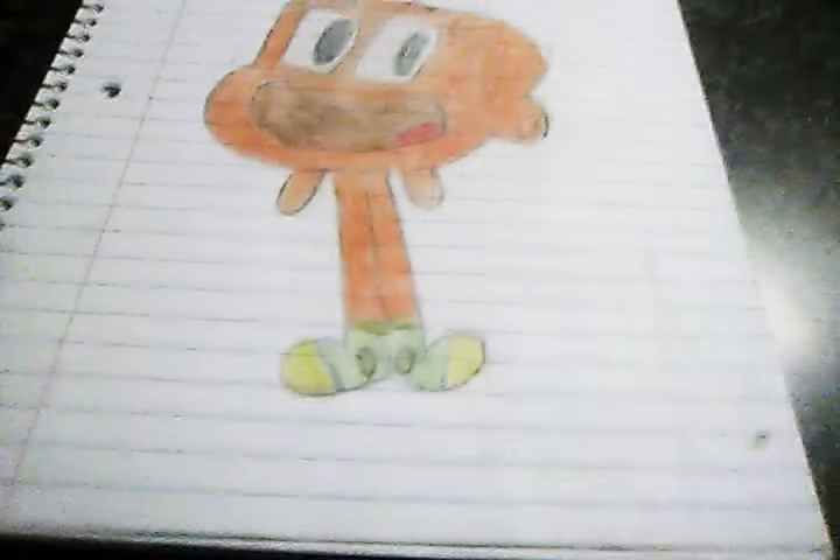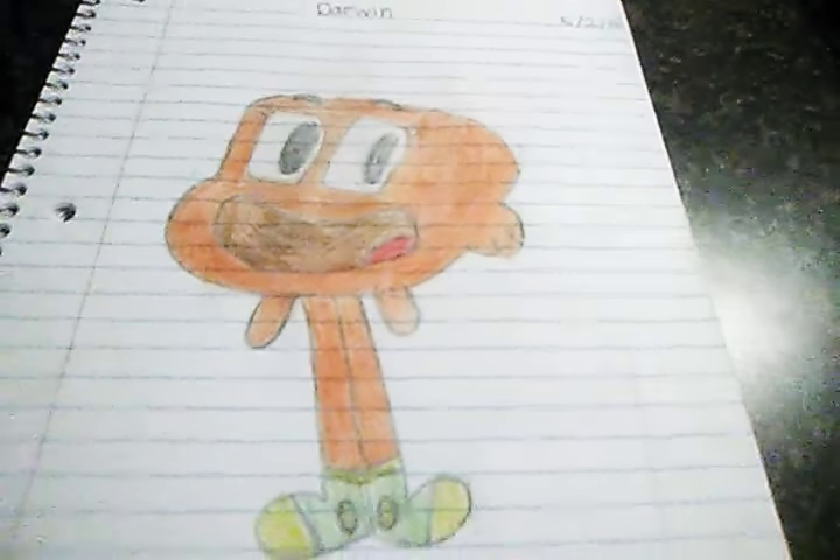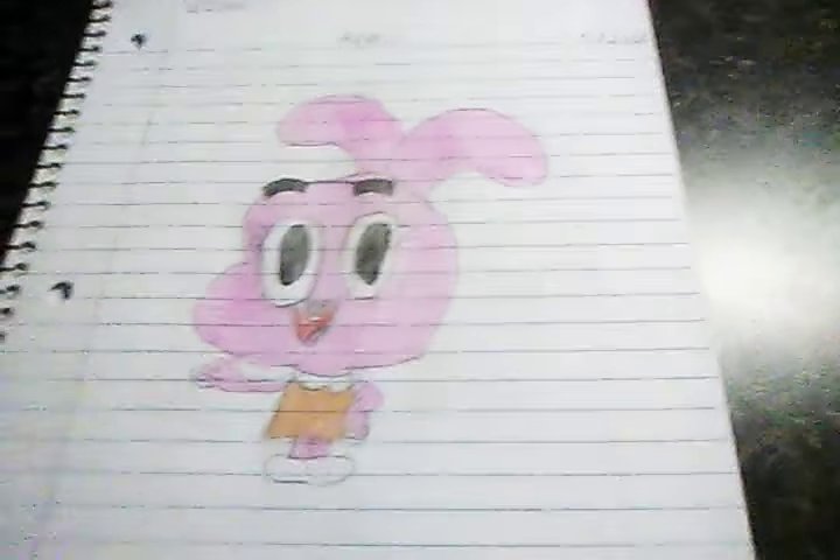The next one is Darwin — if I show Gumball, I have to show Darwin! Here he is, just as adorable as ever. He's orange, he's a fish with the same features he has in the show, and he even has his small little shoes. His name is at the top and I drew all the Amazing World of Gumball characters on the same day and colored them all the same day too.